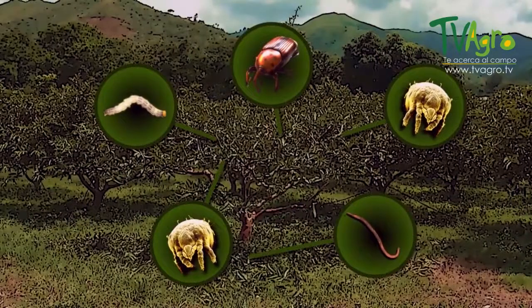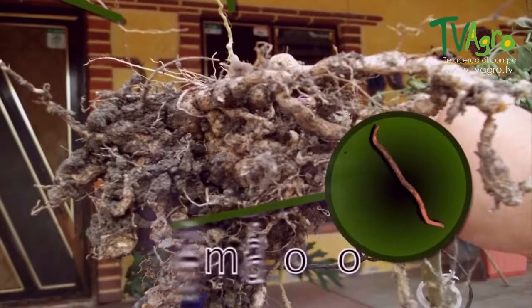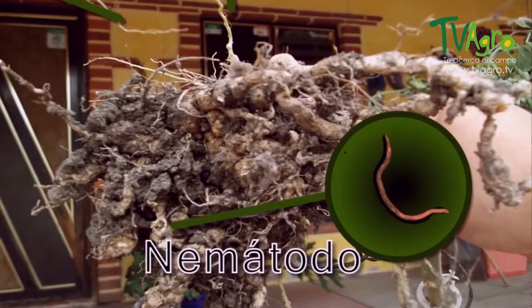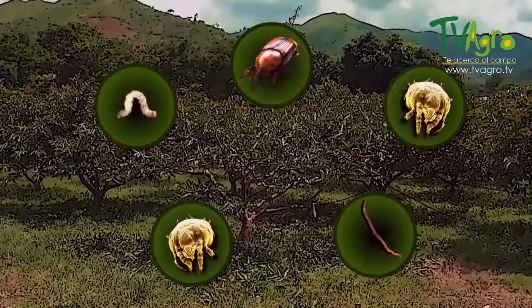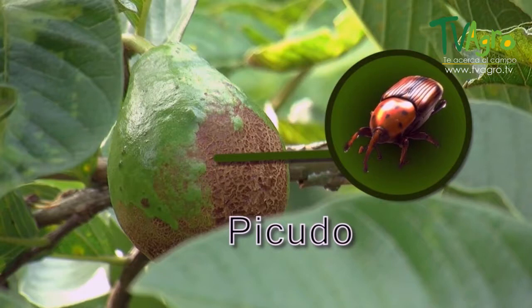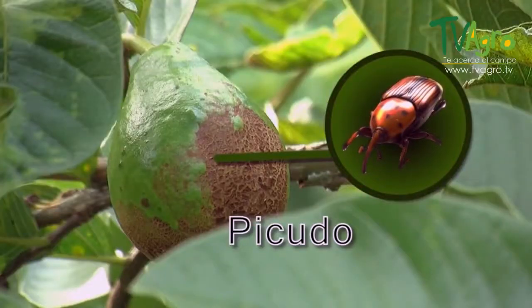Thirdly, we have the ringworms. The ringworms attack the roots directly, preventing the plant from absorbing nutrients, therefore causing the leaves to fall as well as turning them a copper-red. They also produce chlorosis, ultimately causing the death of the plant. In fourth place, we have the weevil, a pest that harms the fruit or lays eggs on top of it. When the egg hatches, the larva starts eating the fruit on the inside. Afterwards, the larva comes out and finishes its cycle on the ground.